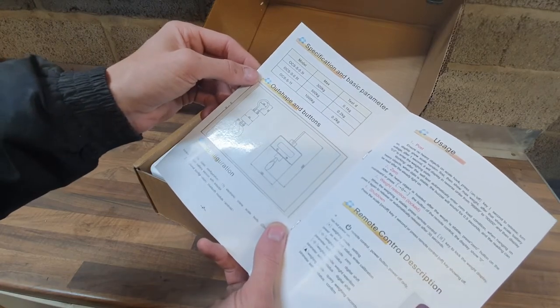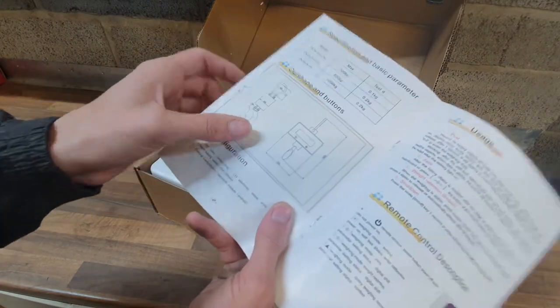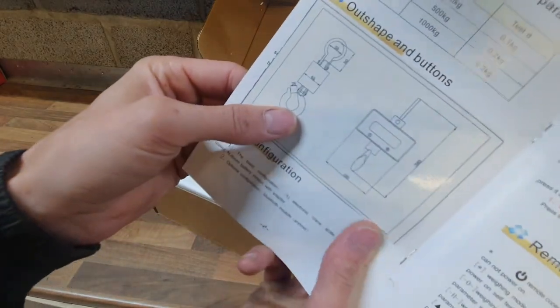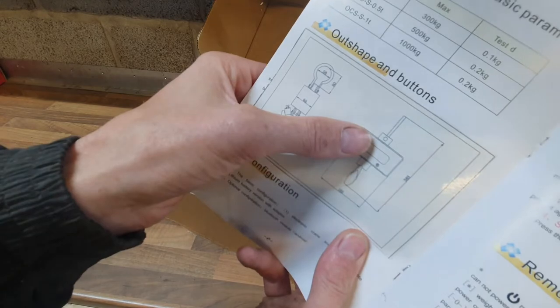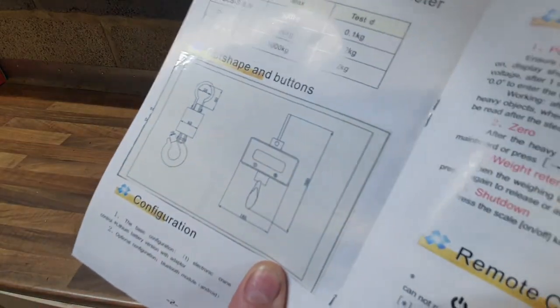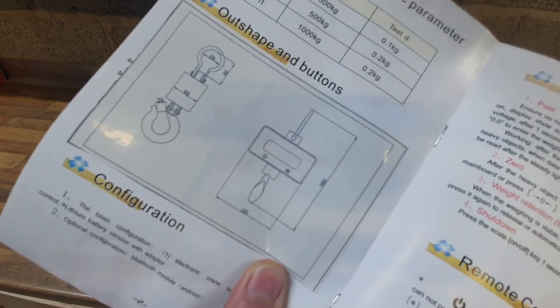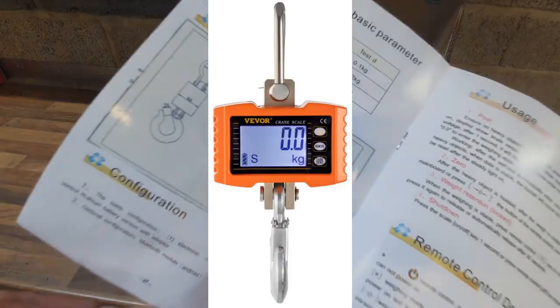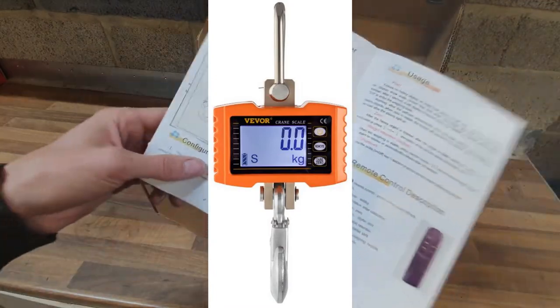There's the outer shape and buttons — I can see it there. Underneath you can see another one. I think the instructions were written for a different model. There's a square behind it — it's an orange one. So this is obviously the same kit inside but with a different case; perhaps this is the new model or something.